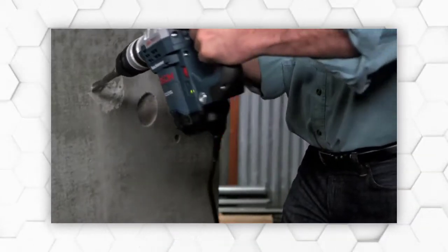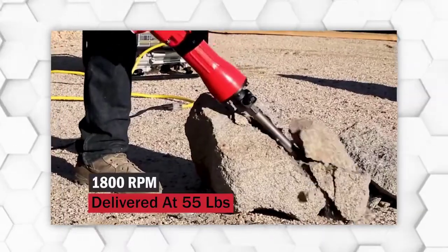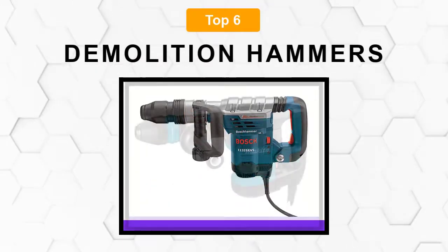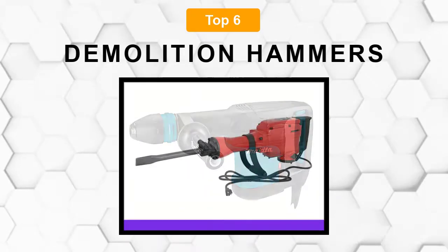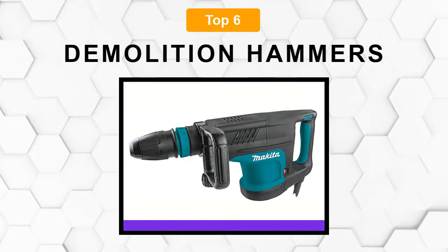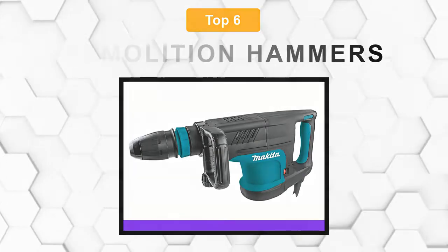Are you looking for the best demolition hammer? In this video, we will break down the top 6 demolition hammers on the market. We have included links in the description for each product mentioned, so make sure you check those out to see which one is in your budget range.